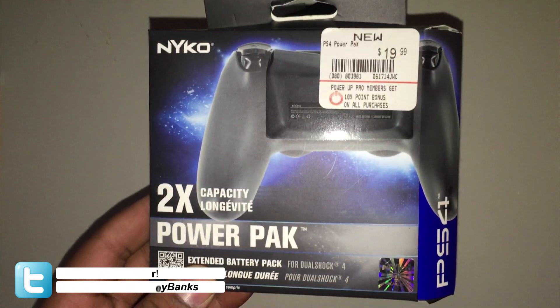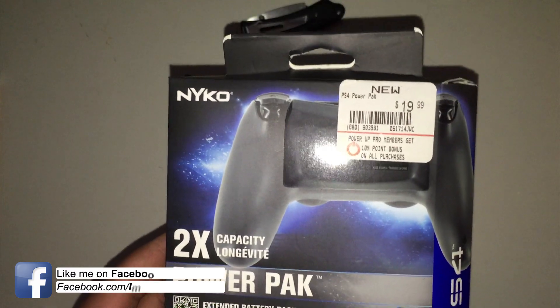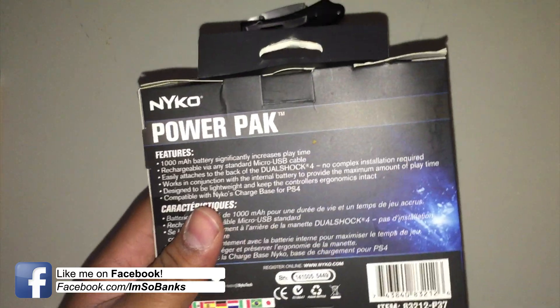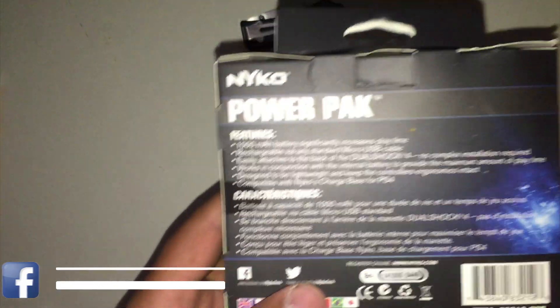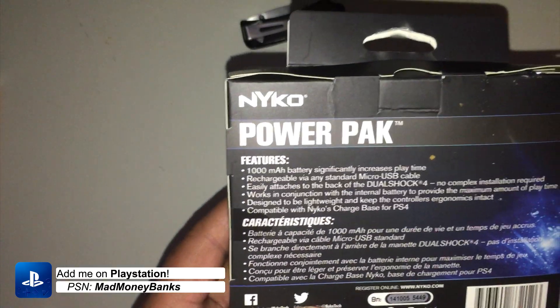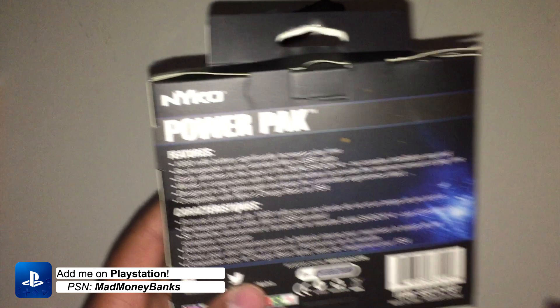I bought it because I got a little discount from using the power card and something rolled over from Black Friday. This is another way you can increase the battery life of your controller — it gives you an extra 1000mAh battery which is supposed to double it.